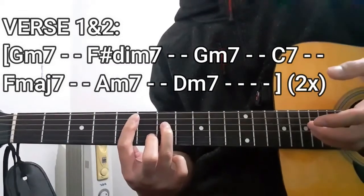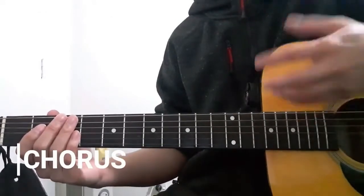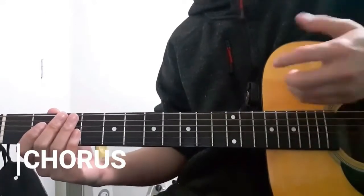And there you have it. Next up is going to be the chorus sections of this song. Let's go have a listen.